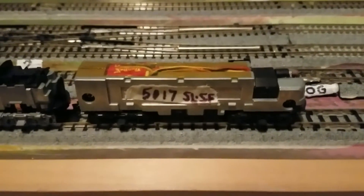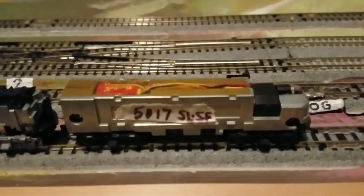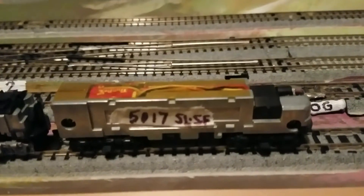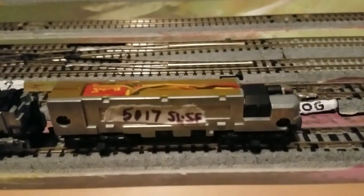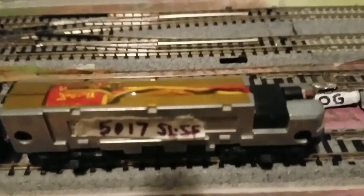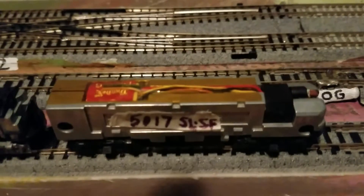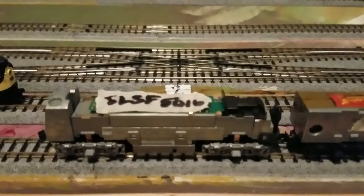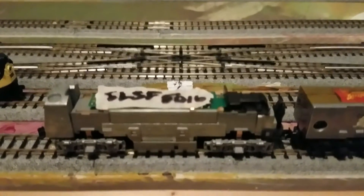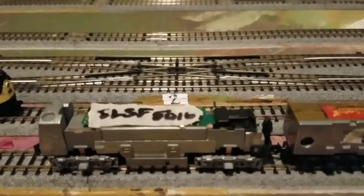This is a Kato unit that I have ready to go. It's 5017 right now — it's going to be an orange and white F7A, number 17 for the Frisco. I had someone else previously put a Digitrax DN136 decoder into it, and then tonight I put a Digitrax plug-and-play into this F7A. It wasn't exactly plug-and-play — I had to do a little soldering on it.